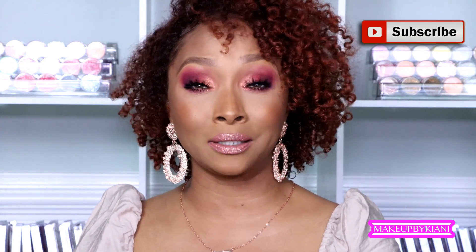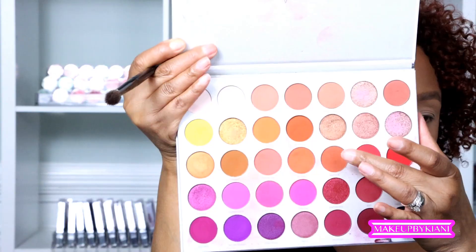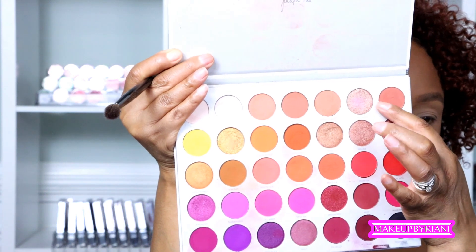If you enjoy videos like this, click that subscribe button and the bell for post notifications so you're notified every time I upload. Let's jump into this smoky eye tutorial. I've grabbed my Jacqueline Hill Volume 2 palette and I'm going to work between two shades — one called "Grateful" and another called "Homebody."